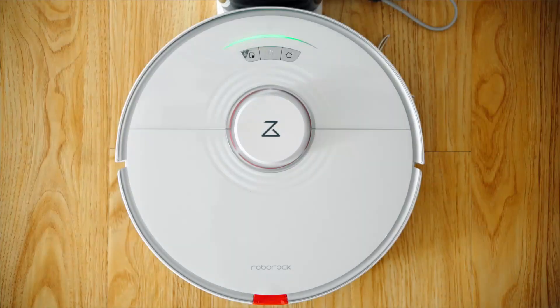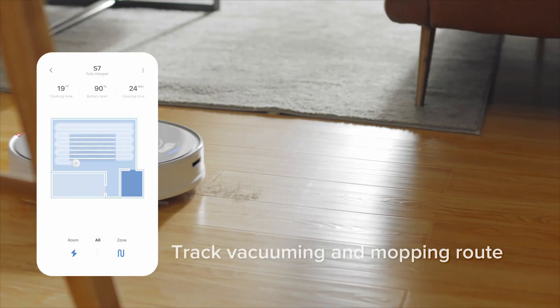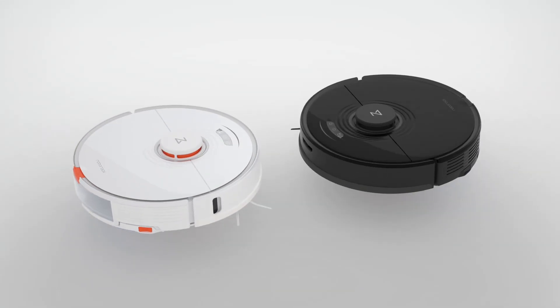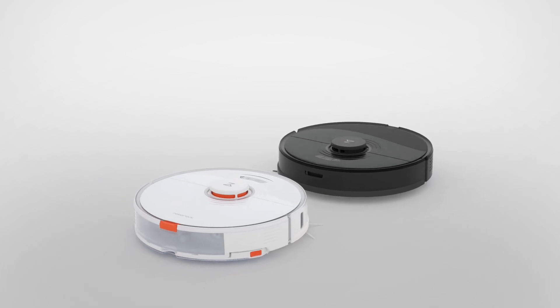Meanwhile, I just want to say this auto-empty bin looks kind of weird. It's got a see-through dirt storage container, which is kind of odd. It looks really cool when it's empty, but when it's full, it's full of nasty dirt, so I'm not sure what they were thinking with that.